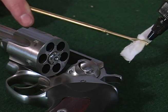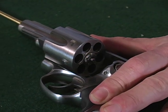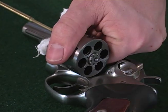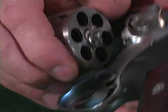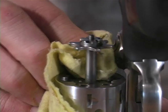Run a very lightly oiled patch through the bore and all six chambers of the cylinder. Do not apply excessive oil to the underside of the ejector or star — this area should be wiped dry.